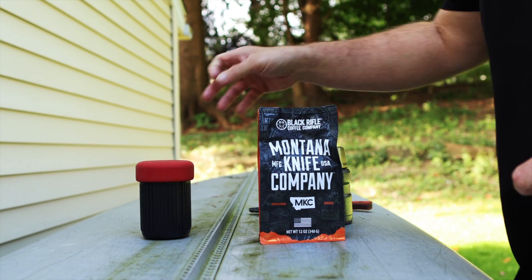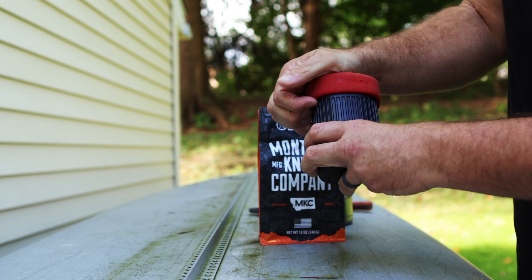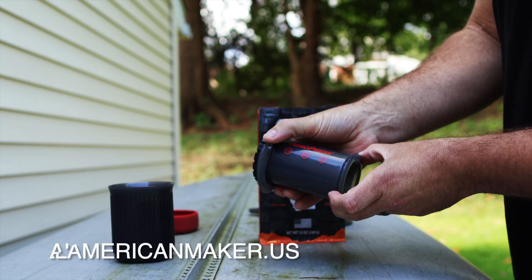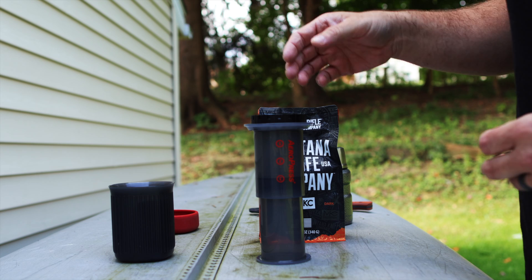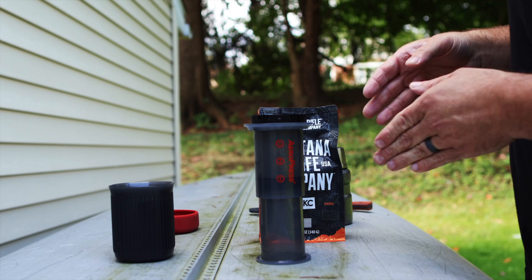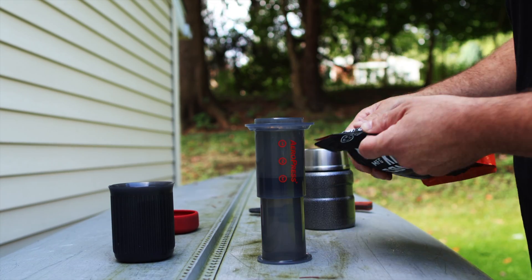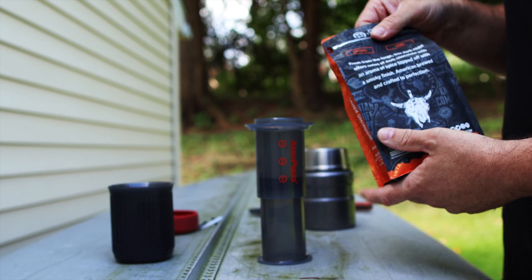I'm going to make some of this coffee, and I'm going to make it in one of the only ways that's American made, which is an AeroPress. These are actually made in California. I've enjoyed using these for a really long time. You can buy this AeroPress Go on my website right now. It's a super convenient way to make coffee in the field. Obviously, you need to heat up some water — I've got it in this thermos. So we're going to open this sucker up and get at it.